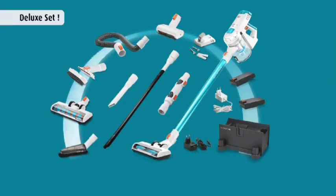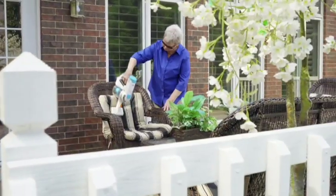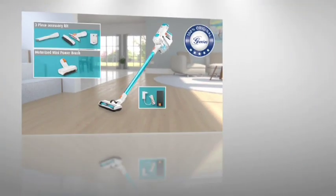When you call, ask your operator about the deluxe set that includes everything you saw in today's show, including an extra battery, the complete dusting kit, plus the ultra soft brush, yours today for an exclusive discounted price. Call or go online now and change the way you clean forever with the one and only cordless, bagless, limitless Invictus by Genius.